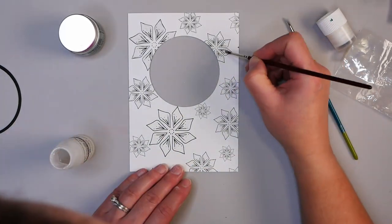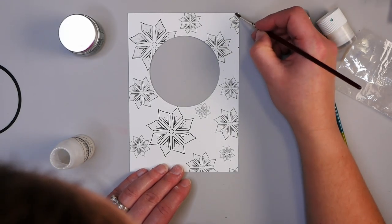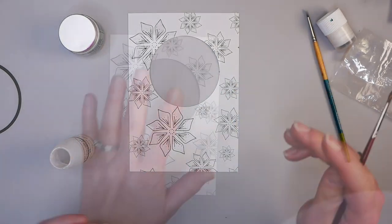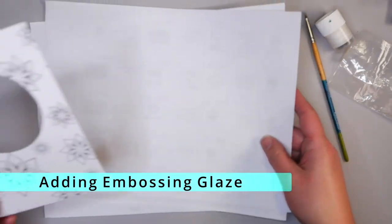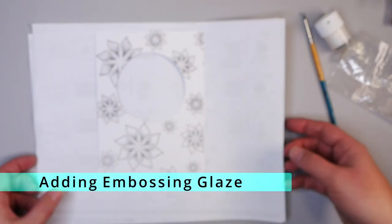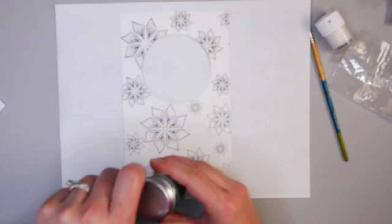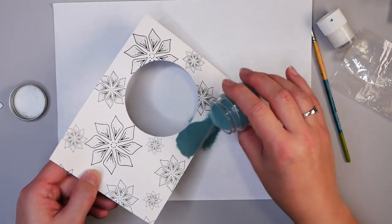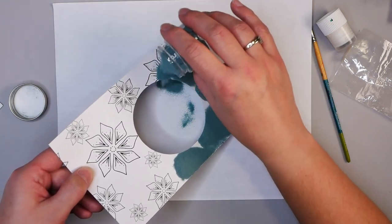It doesn't have to be perfect — once I get this all done and add embossing powder, you'll run into areas that don't have perfect coverage and that is totally fine. Because I don't want this to dry out too quickly, I'm going to use a scrap paper and add the embossing powder to half of the card first, emboss that half, and then do the other half.